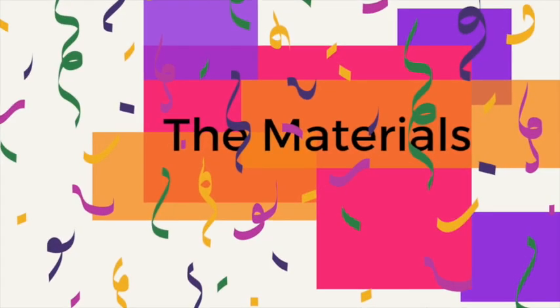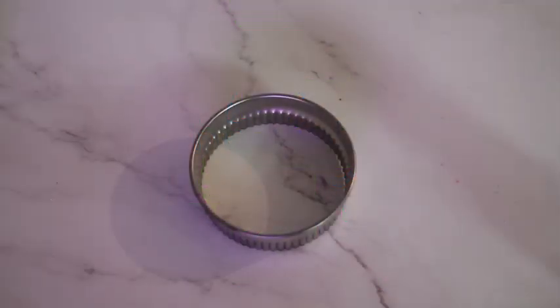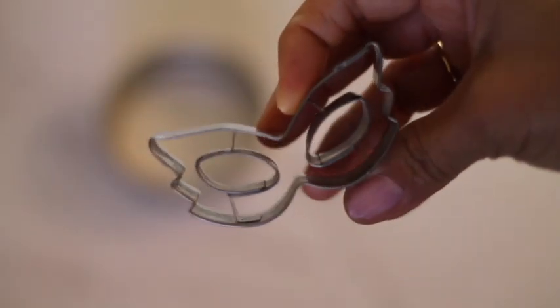For this super fun and easy cookie, you are going to need a big circle cookie cutter, about 5 inches in diameter, and a mask cookie cutter.